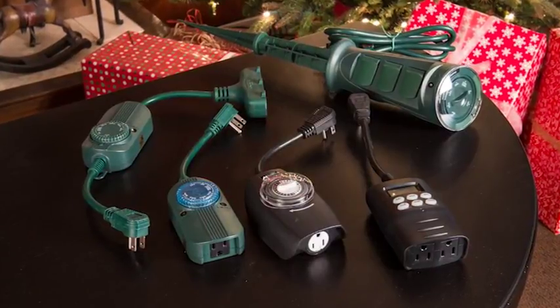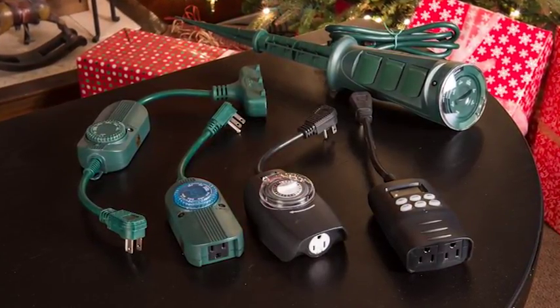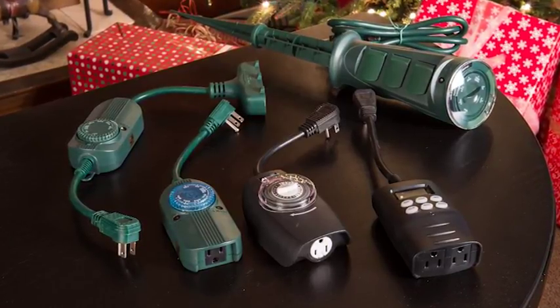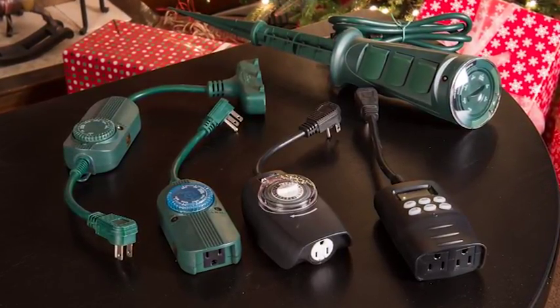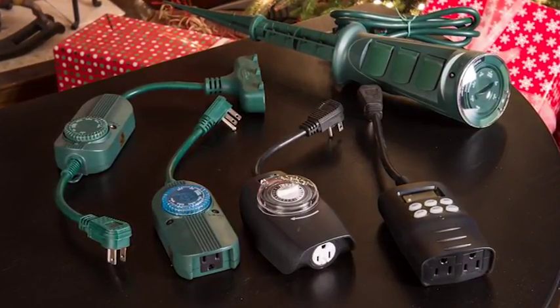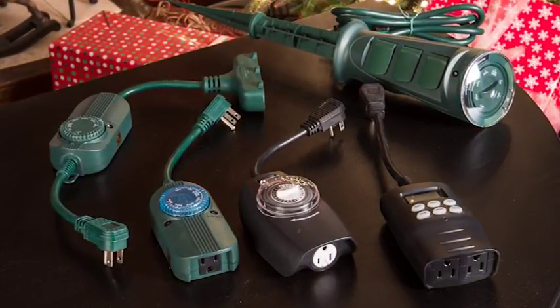There are various timers on the market to control your lighting projects. The three main styles of timers are photocell, digital, and mechanical. Each of these timers have their pros and cons. Let's look at each one closer.